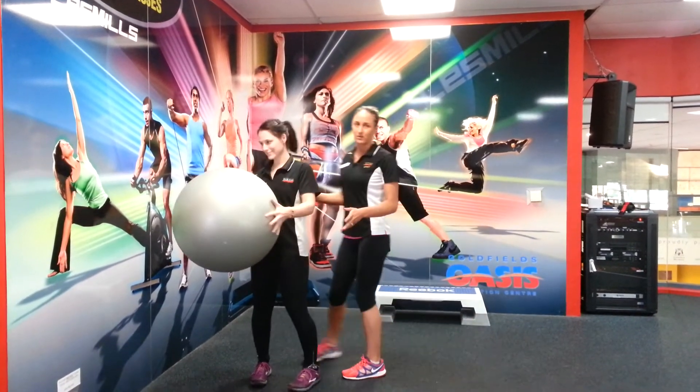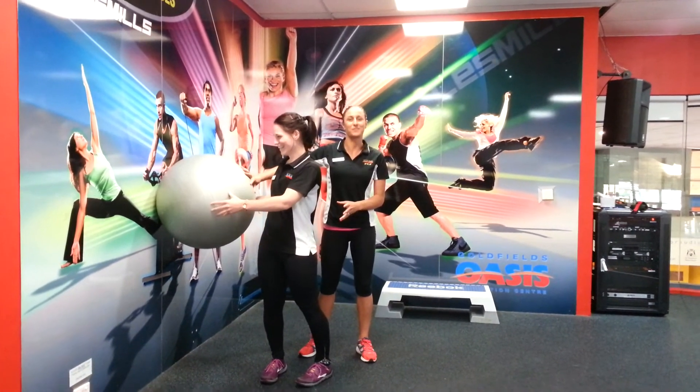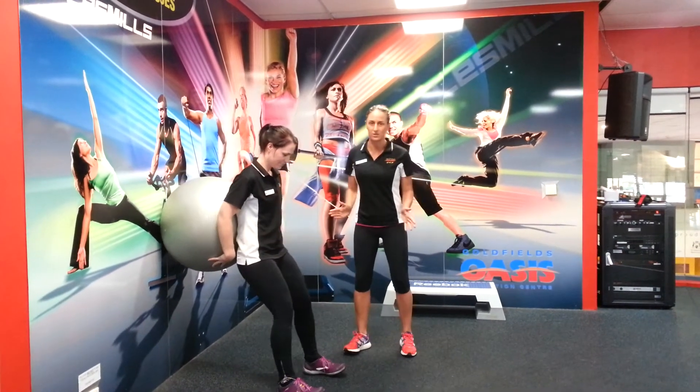To commence with the Fitball Wall Squat, you need a wall. Place yourself with the ball on the lower part of your back. Organise yourself into a squat position. You want to take your feet slightly wider than your hips.